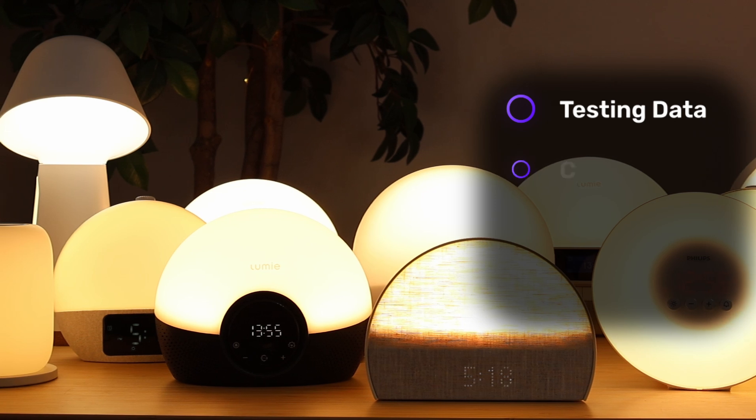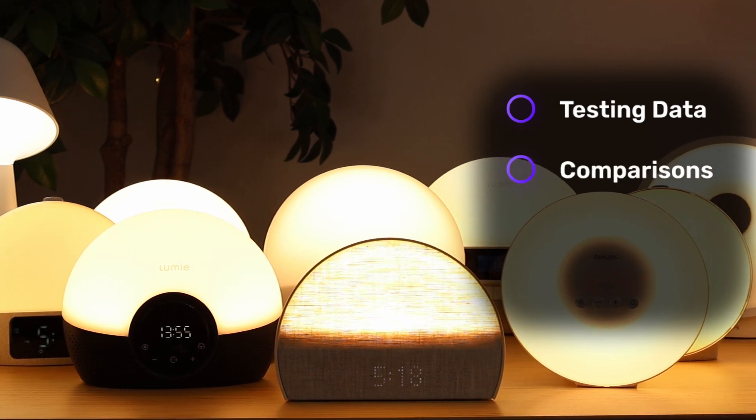In this video, we'll go over the brightness and flicker data I collected during my testing, and we'll also compare these to all of the other lamps I've tested. I'll also go over the key differences in features, and I'll conclude with my overall thoughts and recommendations. If you're curious, I have a comprehensive video on the best sunrise alarm clocks that you can find up here or down below.